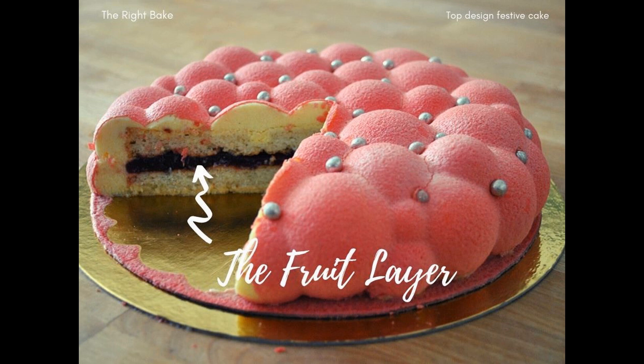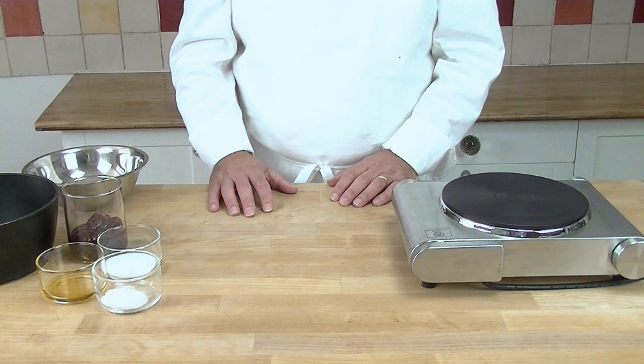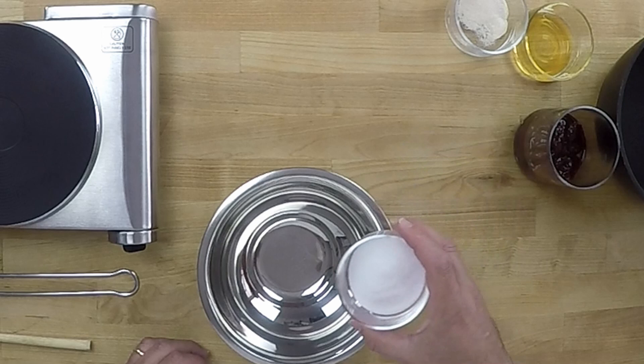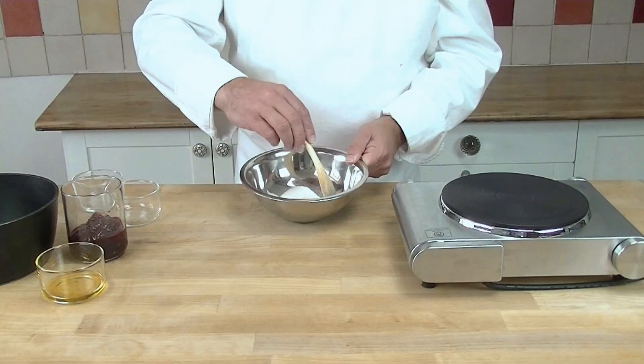We are going to start off by making a fruit disc. We make this a little bit beforehand so it has time to set in the freezer. We start off by taking a bowl, we take our sugar, we take our pectin and we just give it a very good mix together like this. Then we leave it to the side for the moment.